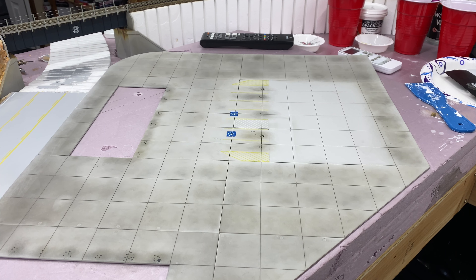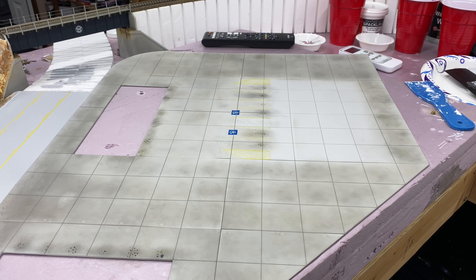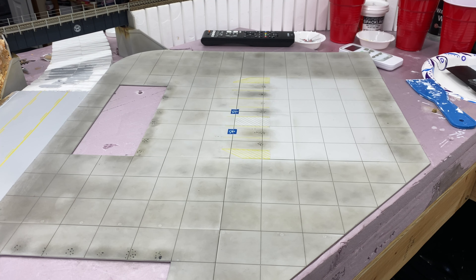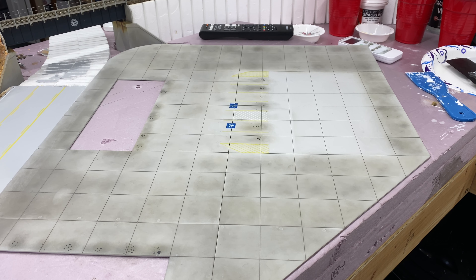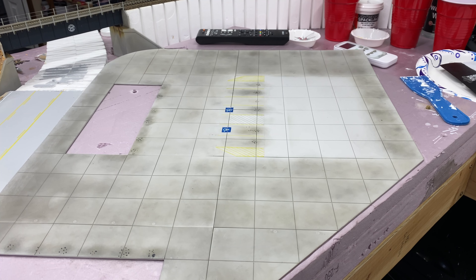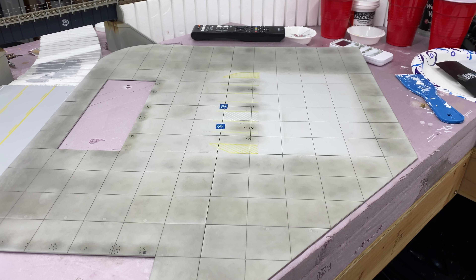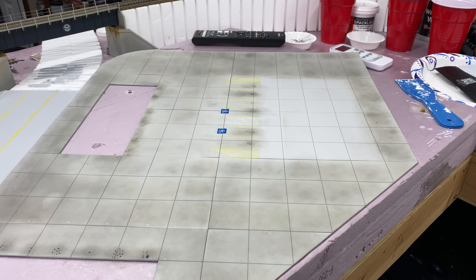Hey, what's up guys, my name is JT and this is Model Railroad in the Southwest. As you can see, a lot of the stuff is missing from the layout including the travel center, the vehicles, and all the figures. Those are all packed up and ready for storage because the layout is coming down — just kidding. I took everything off so I can go ahead and clean everything.